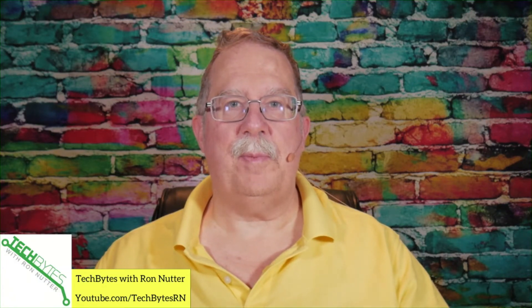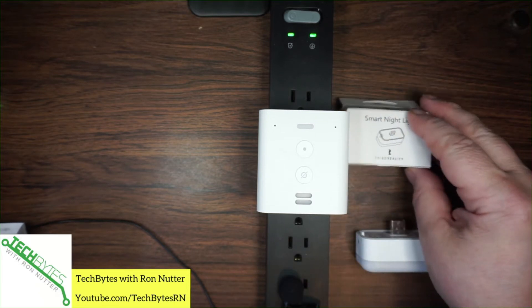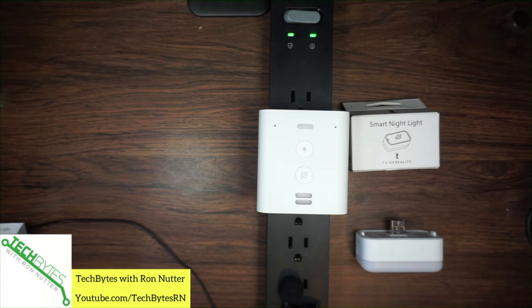Hi, I'm Ron Nutter and welcome to another edition of Tech By Sports Ron Nutter. This time we're going to work with our good friend the Echo Flex and the little nightlight, because that's something that would be handy when you don't want to blind yourself if you have to go into one of your bathrooms at night. This way it's a subtle little light, or even something in the hallway.